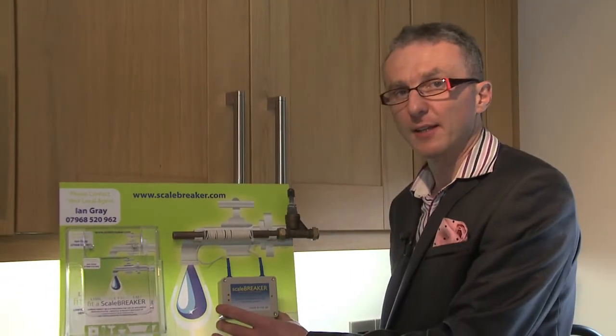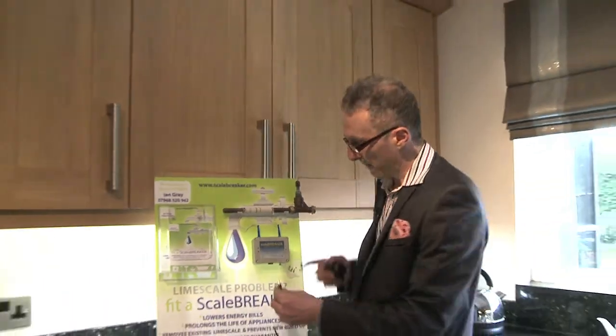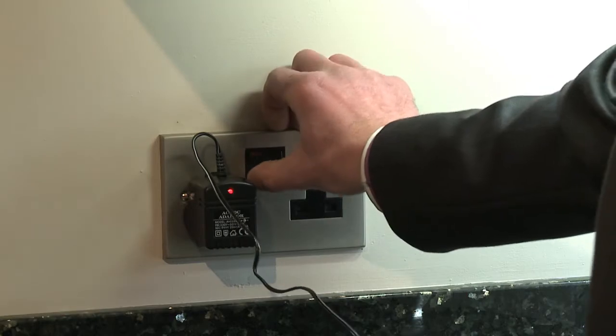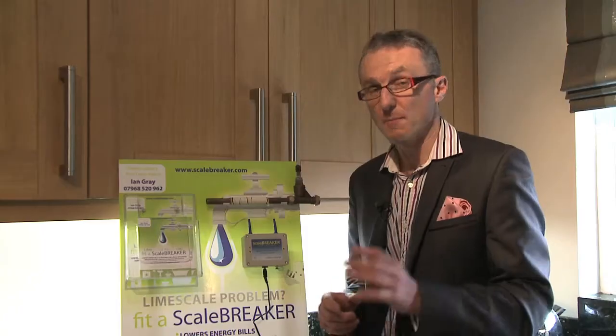This is the unit. Basically it comes with the unit, the wires and a plug. That plugs in the bottom and goes into your mains nearest where you are. The wires coil around the main pipe as it comes into your house — the mains water.